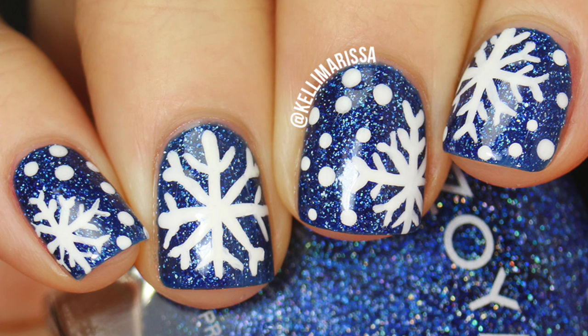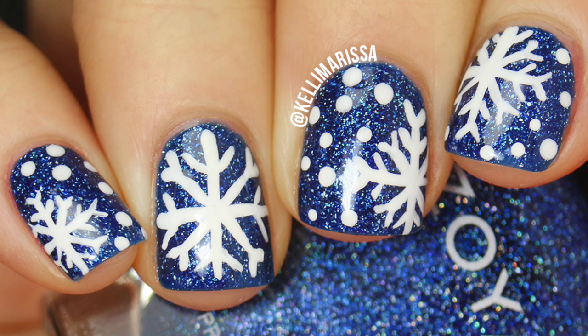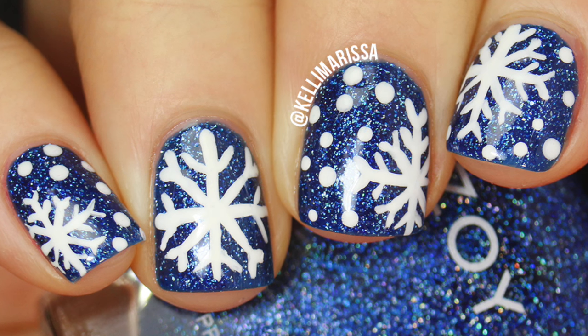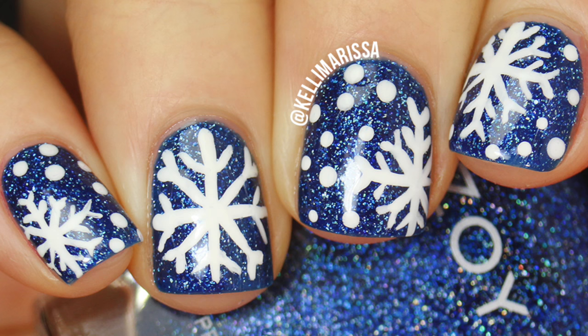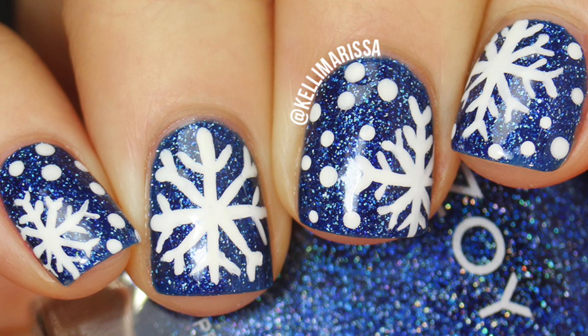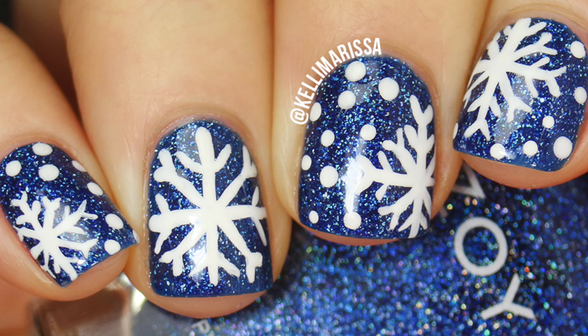Hey guys, it's Kelly and today we are learning how to draw some freehand snowflakes, and trust me it is so much easier than you think. It doesn't require a steady hand at all - believe me, I don't have a steady hand either. This manicure was actually inspired by Peachy Polish. I'll put all of her information in the description so you can check her out. She did this manicure a couple of years ago and I was in love with it, so I figured I would recreate it.